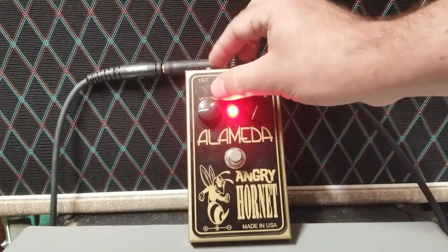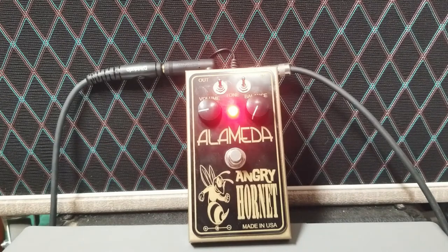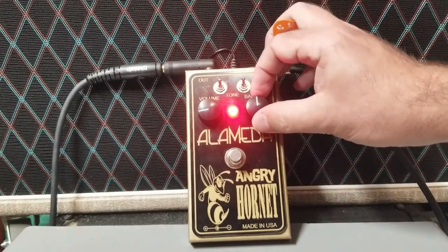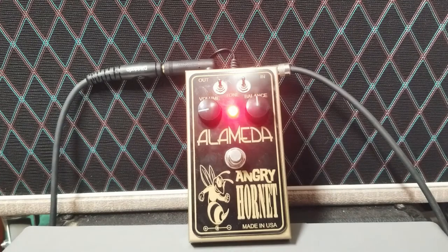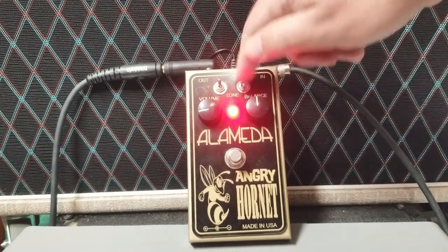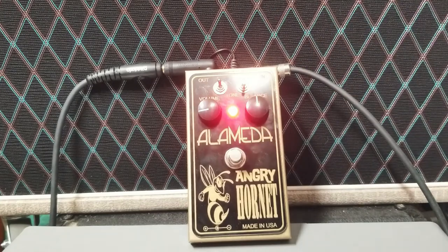Now I want to show you some of the intermediate tones. I'm going to put the blend in the middle, with the treble booster on the treble setting and the fuzz on the lower setting — let's have a listen.